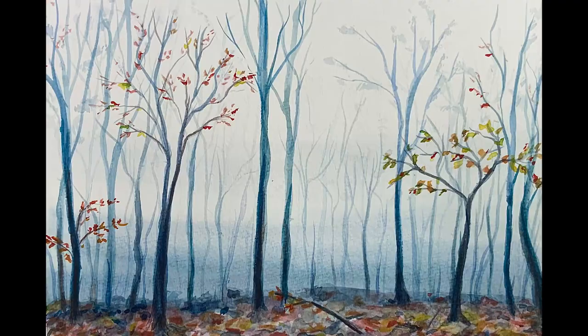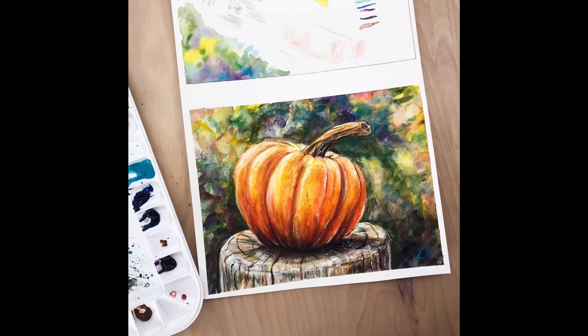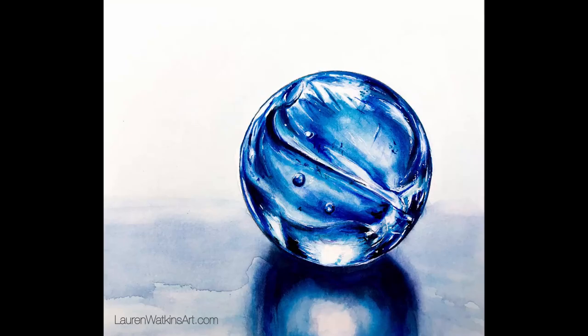Once those wave paintings were done, it was time to start planning and designing paintings for my upcoming watercolor class I was teaching at a local university. I spent quite a few weeks designing pieces, finding good reference photos, and figuring out how to teach them step-by-step to a live class — because most of the teaching I had done had been through YouTube tutorials. So that took quite a bit of getting used to and a lot of preparation.